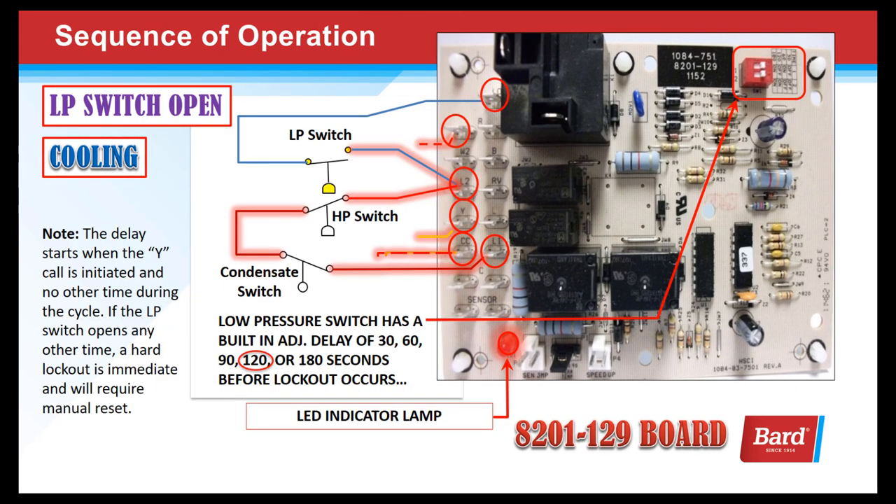On startup, the low pressure switch has a delay — an overlook period. For 120 seconds, we simply overlook an open pressure switch on startup, and on startup only. The delay starts when the Y call is initiated. If the low pressure switch opens at any other time, a hard lockout is immediate and will require a reset. As long as the switch closes before the two minutes are up, it will continue to run as if nothing happened. But if that switch is still open at the end of two minutes, it will initiate a hard lockout and require a manual restart.